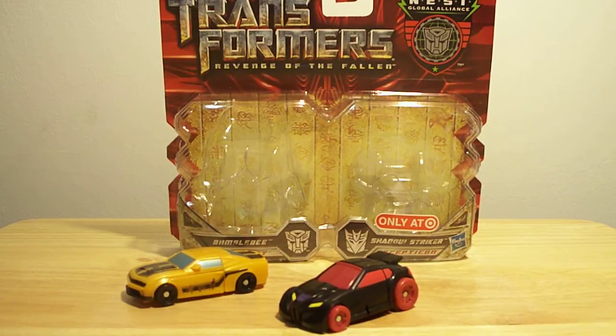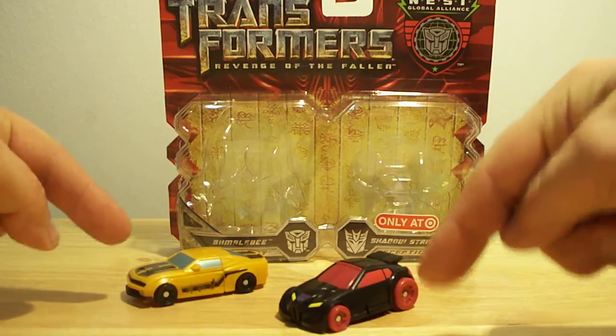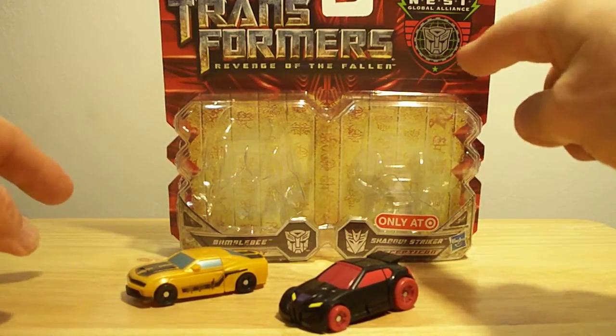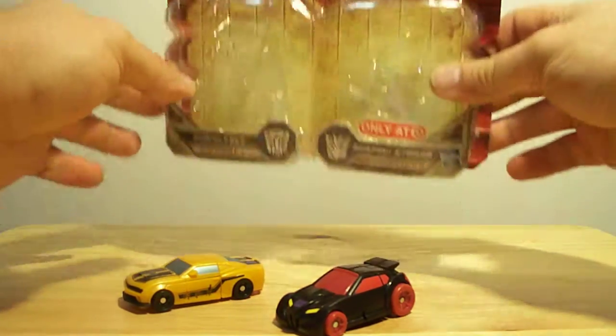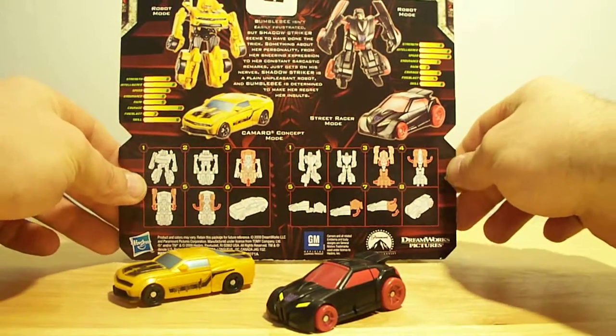Hello out there YouTube, this is the Sports Wolf, also known as the Stiff Man, coming at you with another quick review of the Target exclusive Bumblebee and Shadow Striker from the NEST Global Alliance Revenge of the Fallen movie line.